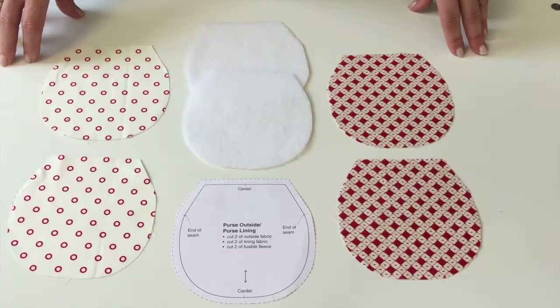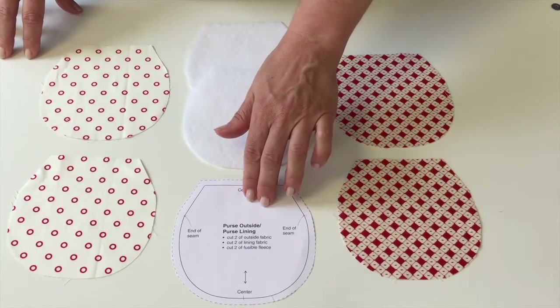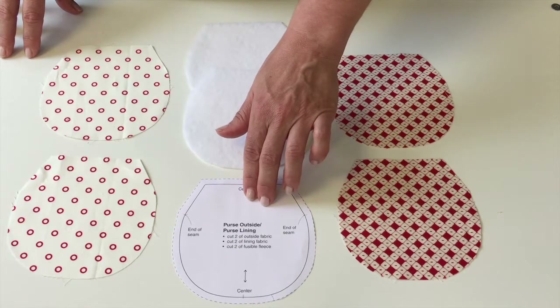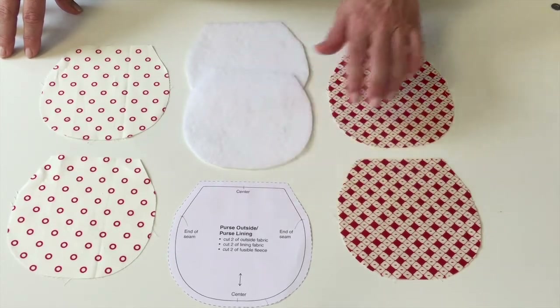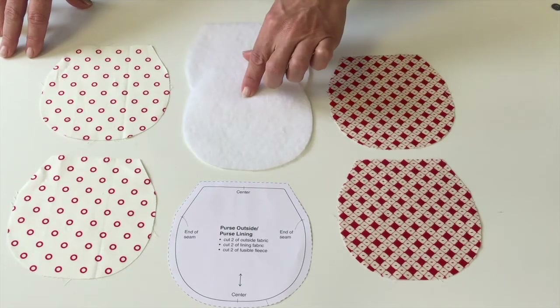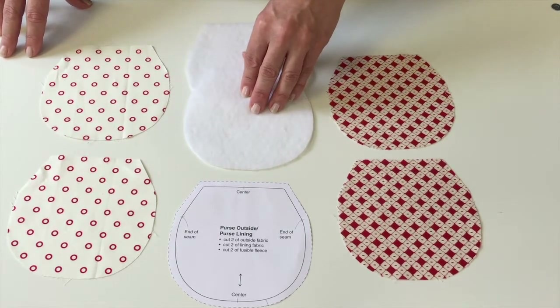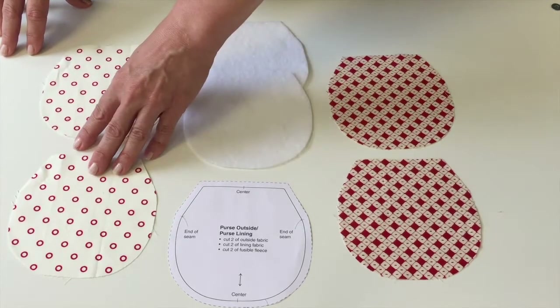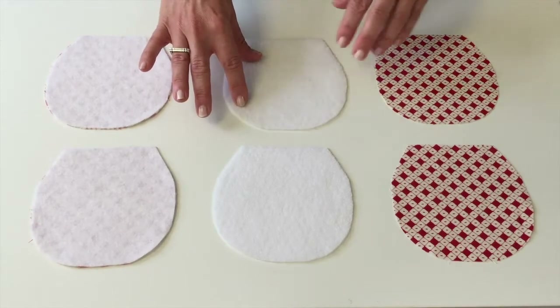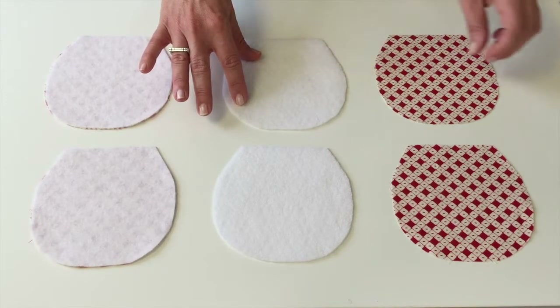Let's get started. First, you're going to want to cut out the template, which is included on the pattern sheet in the book. With it, you're going to cut out two outside fabric pieces, two pieces of fusible fleece, and two lining pieces.